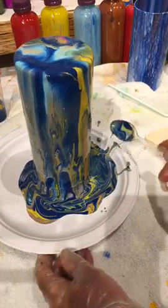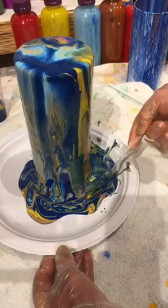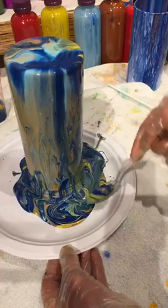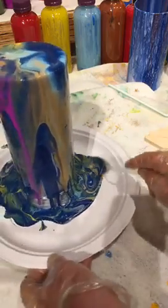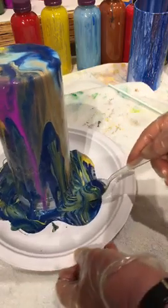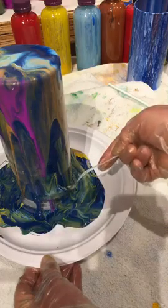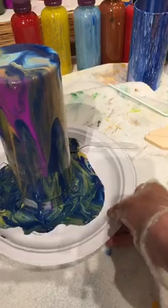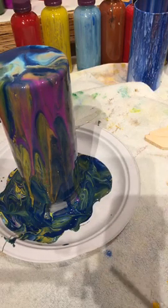All the while, I'm trying not to play with the paint too much, because we don't want it to get mudded up. Mud means it got a little over-mixed — however, over-mixed paint sometimes looks really pretty. You always have to let your eyes decide. You can see how pretty even the stuff on the paper plate looks. It's going to continue to drip for about an hour. I really like that magenta — I'm going to blow on it just a little bit.